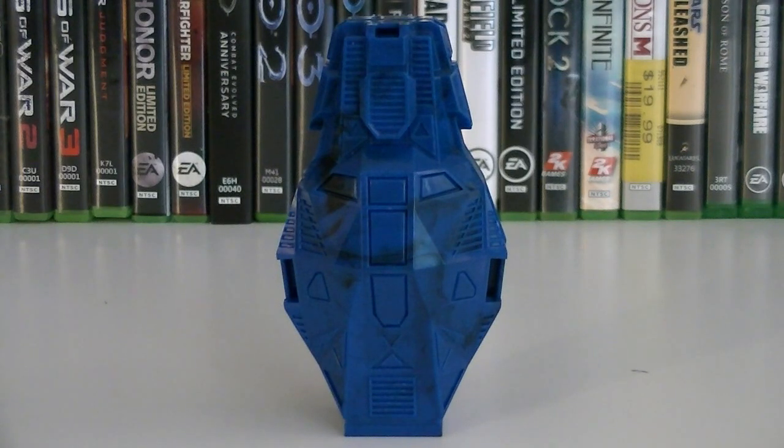Hey guys, it's Ryan back here again, and today I'm reviewing another Halo Megablox construction set, 97354 Metallic Series Cobalt ODST. This set is composed of 19 pieces, and the retail price is $3.99.